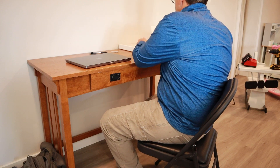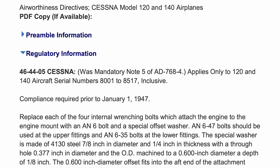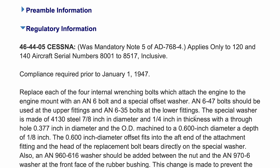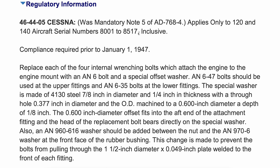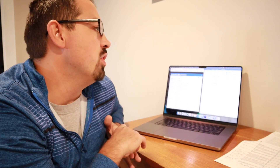Here's a great example of an airworthiness directive that does not apply by serial number. AD 46-4405 looks at the engine mount bolts, but this aircraft wasn't manufactured until 1947. The serial numbers covered are from 8001 up to 8,517, and my serial number is above that, so this does not apply. I'll make a notation that it does not apply by serial number and move on to the next one.